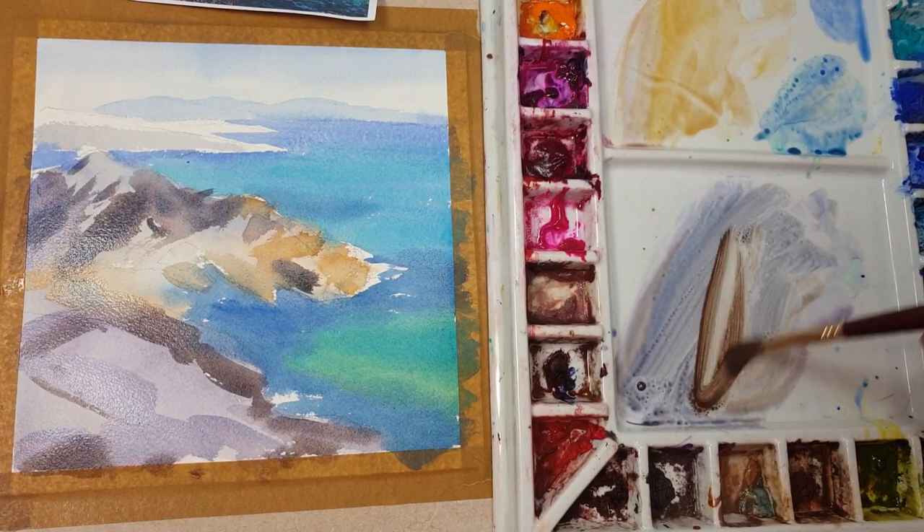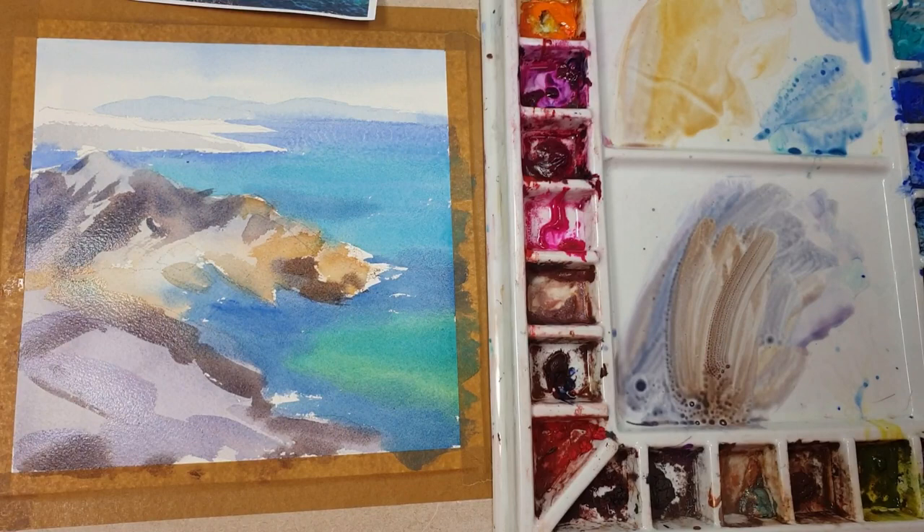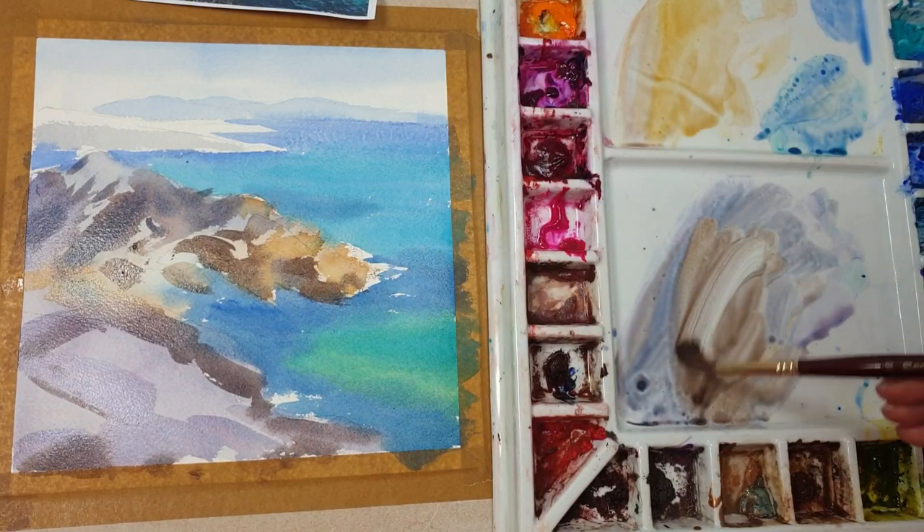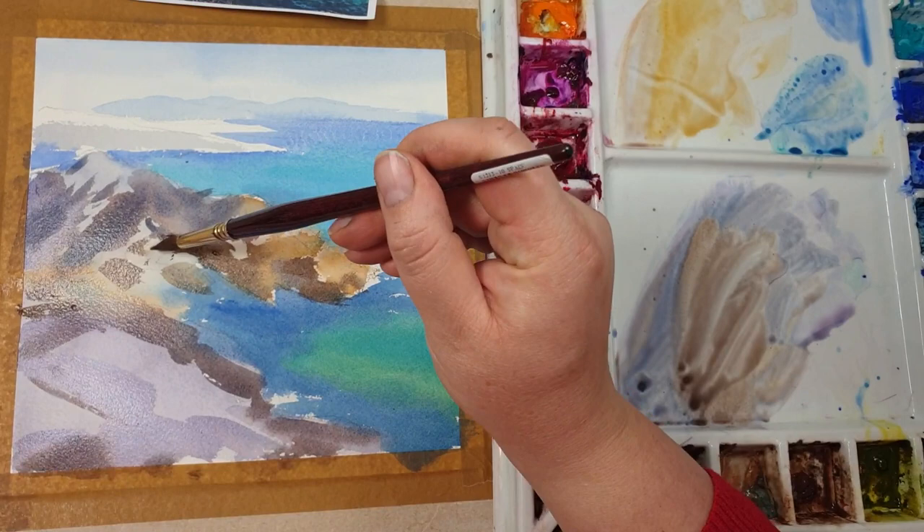I'm progressing here to make some darker colors and add darker parts of the rocks. I'm basically using two different shades of dark — more bluey for the gray rocks, and a brownie dark for the brown rocks.